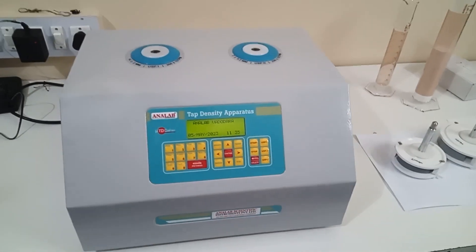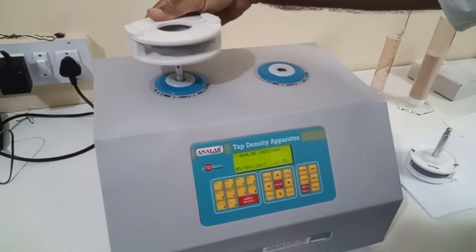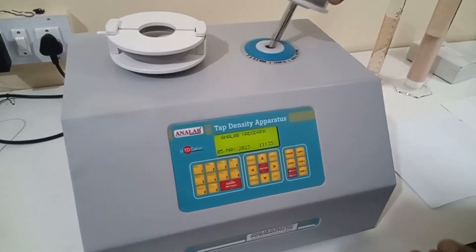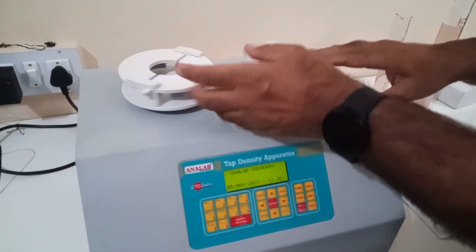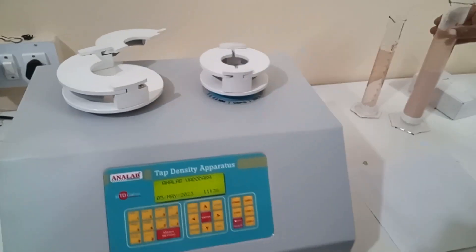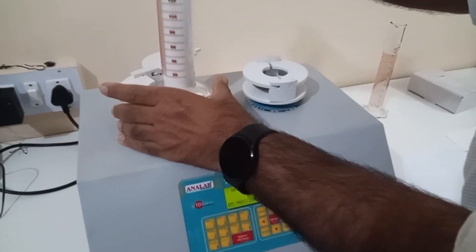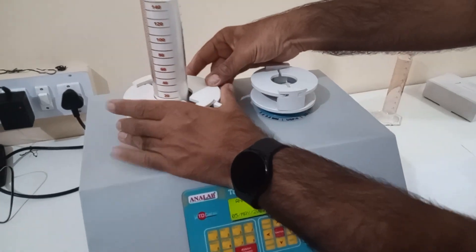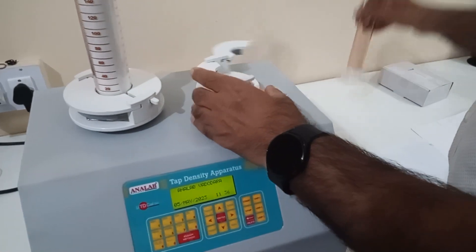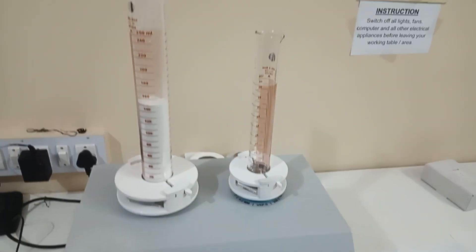Now we will install the accessories one by one. This is the first holder of 250 ml, and this is the second holder. As you can see, the first measuring cylinder is being installed now. Now we will install another one — the 100 ml measuring cylinder. We need to install the cylinders this way.